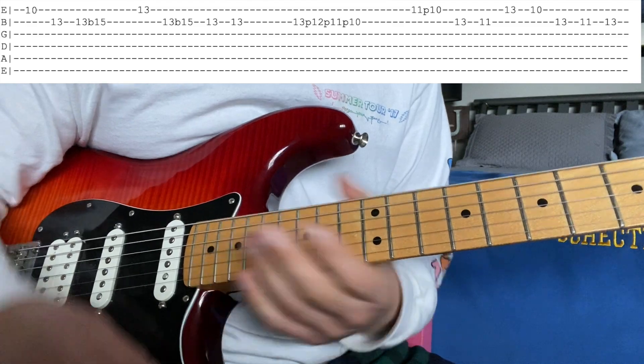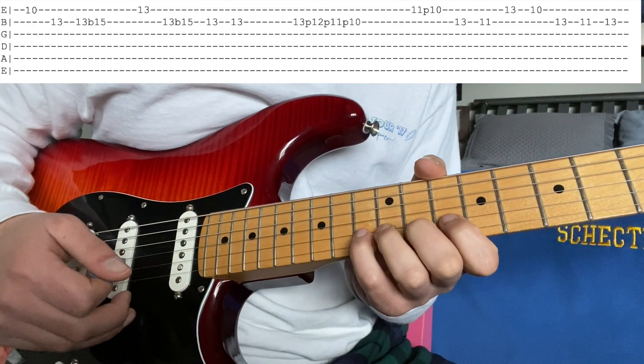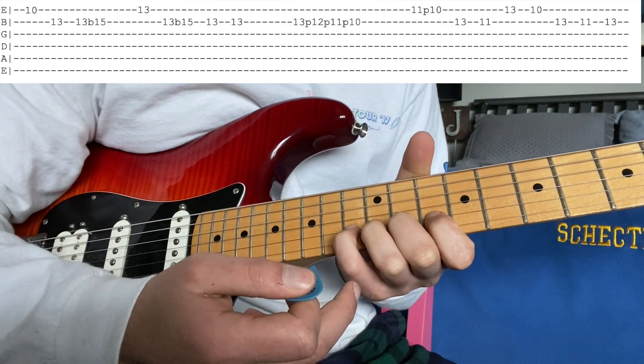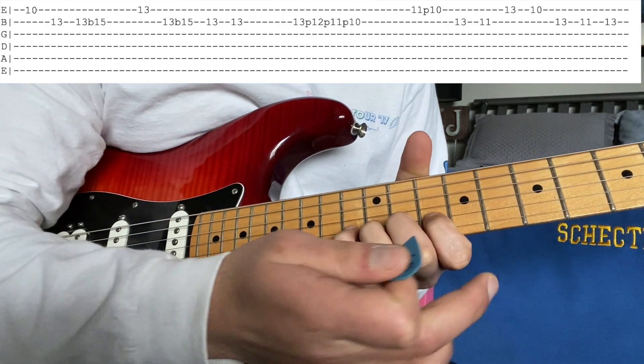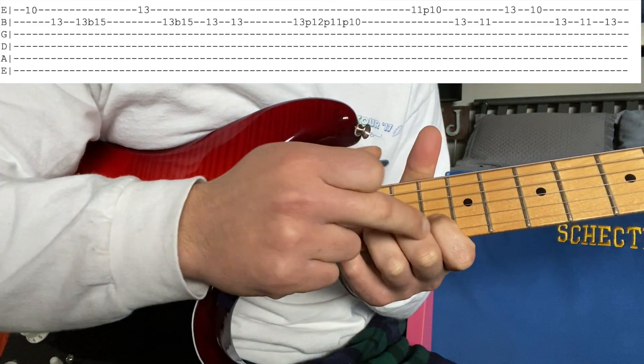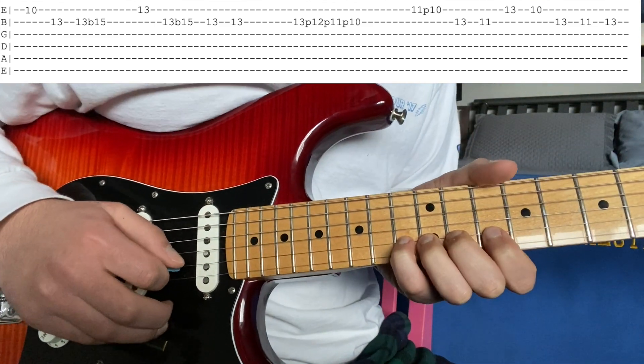Then you're doing this little guy, which is pretty fun. It's taking all four of your fingers — putting your pointer, middle, ring, and pinky consecutively down the fretboard on the 10, 11, 12, and 13 on the B — picking it once, and pulling them all off one by one.